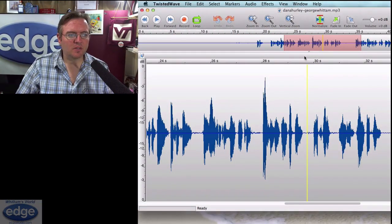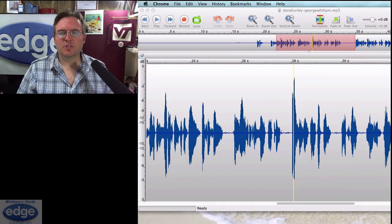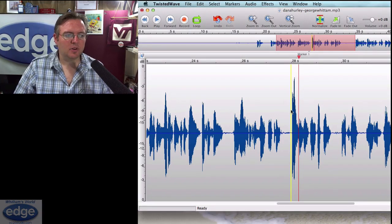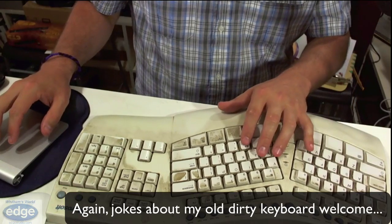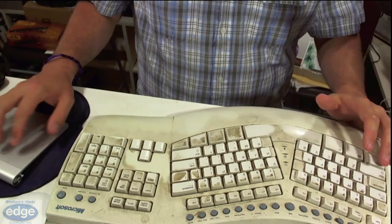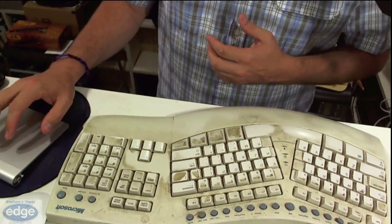I can already do scrubbing very easily with Twisted Wave because you just click on the timeline up here and scrub. You may find that you'd like keyboard shortcuts for doing other things — maybe you don't like having a hand on the keyboard and want to use a key for marking. I tend to work with two hands anyway: one hand on the keyboard for shortcuts like M for marker and Command-E for export, while my right hand is on the mouse. So I have a two-hand workflow as it is, and I don't really miss having those extra keys on my trackpad.